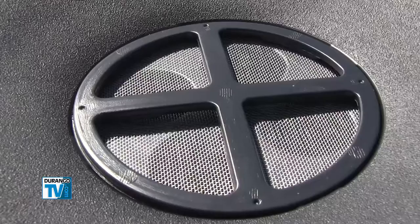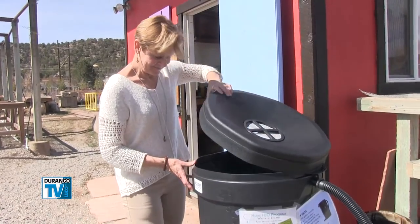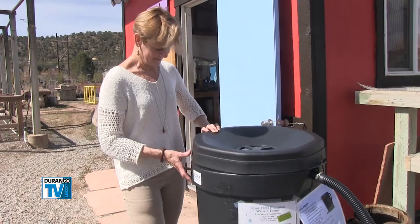You can hook a hose up to it. It has a filtered screen here, and you can collect up to 110 gallons at a time.